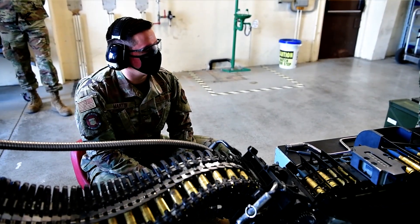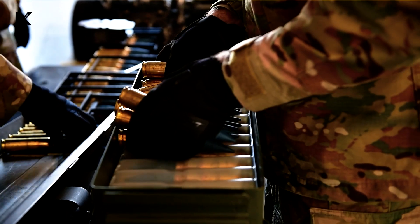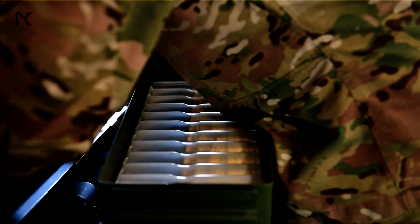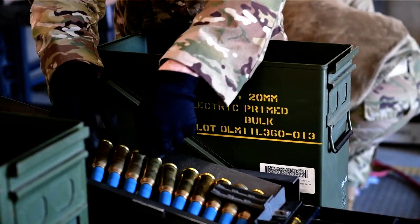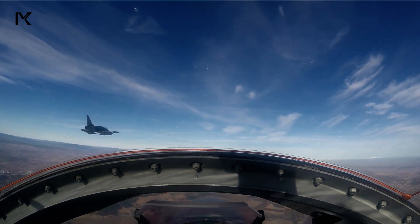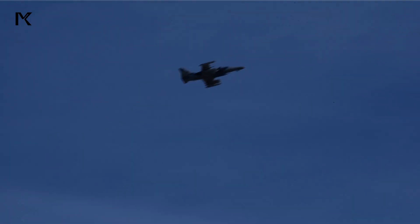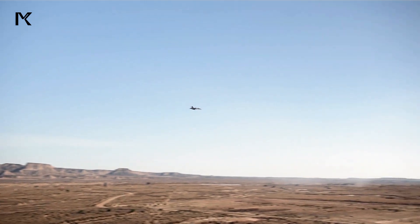In addition to fighter jets, other military platforms also employ 20mm machine guns for defensive and offensive operations. The versatility and destructive power of these guns make them a crucial component of military arsenals. By utilizing 20mm ammunition, military forces can engage enemies with high accuracy and from a safe distance, ensuring both offensive and defensive superiority in combat. The 20mm machine guns are also used in naval defense systems, providing robust protection against aerial and surface threats.